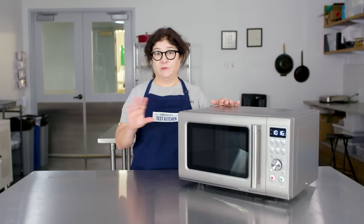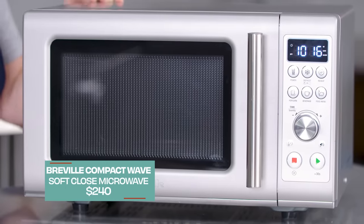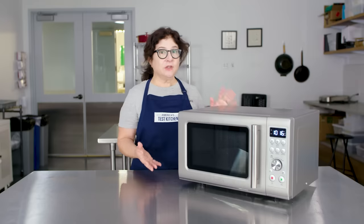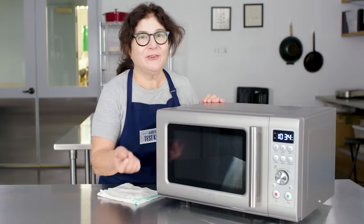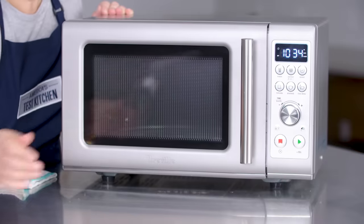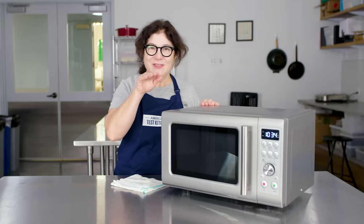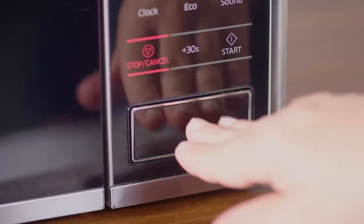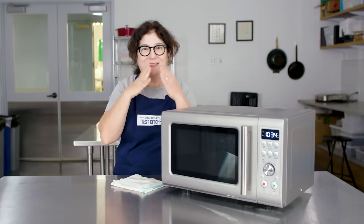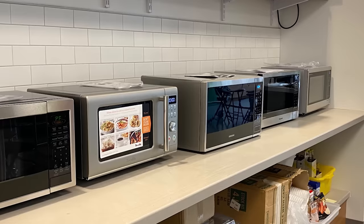I recently tested a whole bunch of microwaves and put them through all their paces. This is our winner — it's called the Breville Compact Wave Soft Close Microwave. There are a bunch of things we really liked about this model. This handle has soft close, so it's not just clunking around. We tested models that were bigger and smaller, more and less powerful.